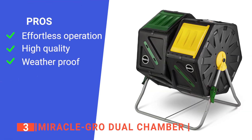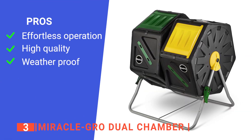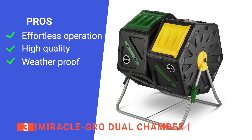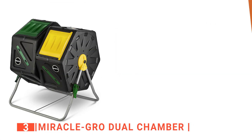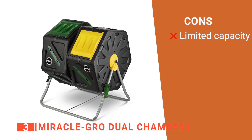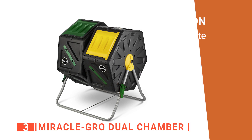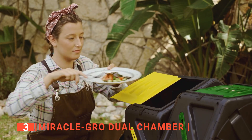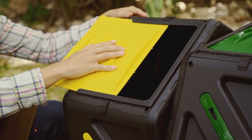Its pros are: it is ergonomically designed for ease of use; it is made of durable and environmentally friendly materials; and it is very stable even in high winds. However, it's only 18 gallons, so you may run out of space before the first lot of compost is ready. The Miracle-Gro Dual Chamber is a compost bin built for all gardeners to get rich compost for their favorite garden plants.